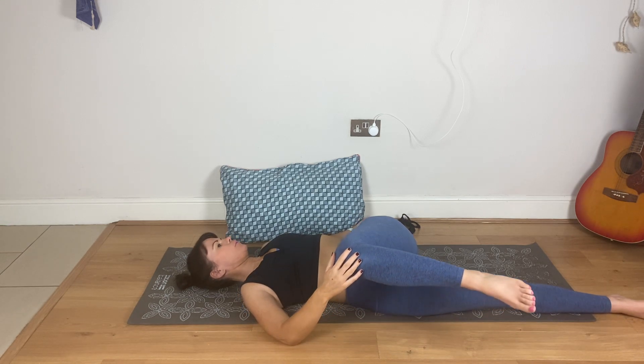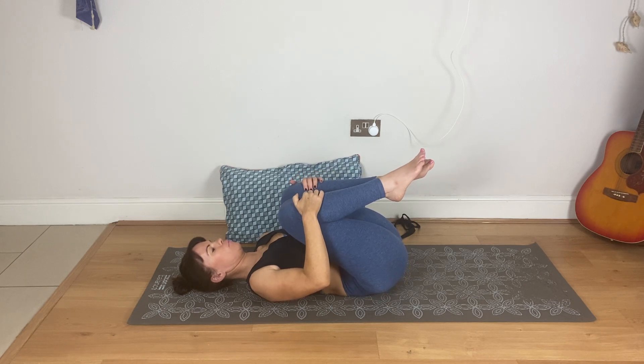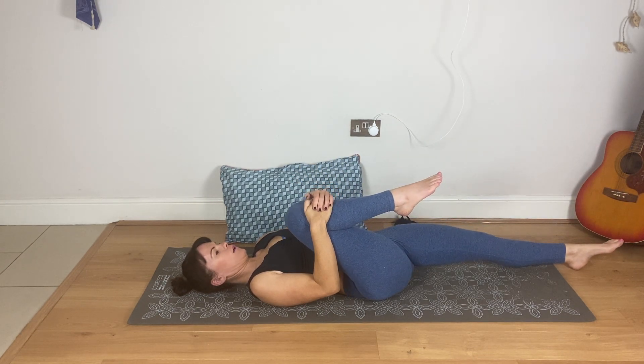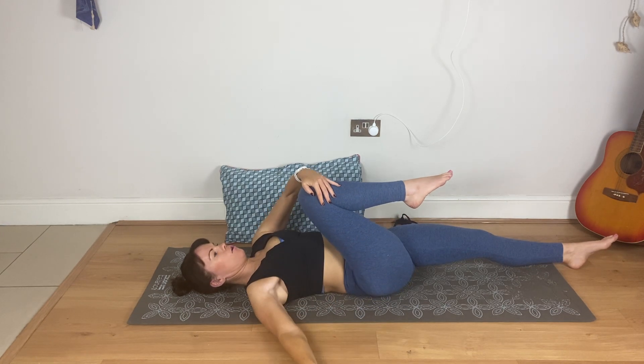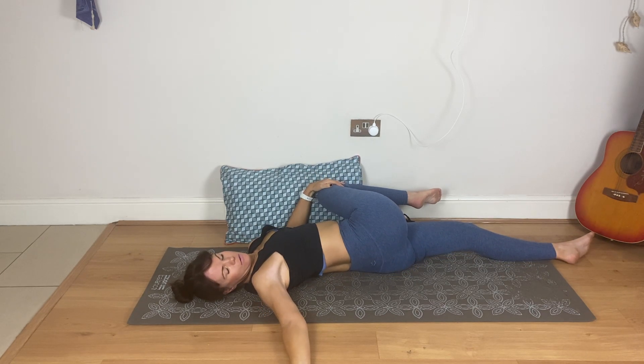Come back to centre. Pull the right knee in — both legs are in — pull them briefly in, then straighten the left leg all the way down. Pull that right knee in a little bit deeper, then right knee over to the left. Look to the right, keep that right shoulder down.